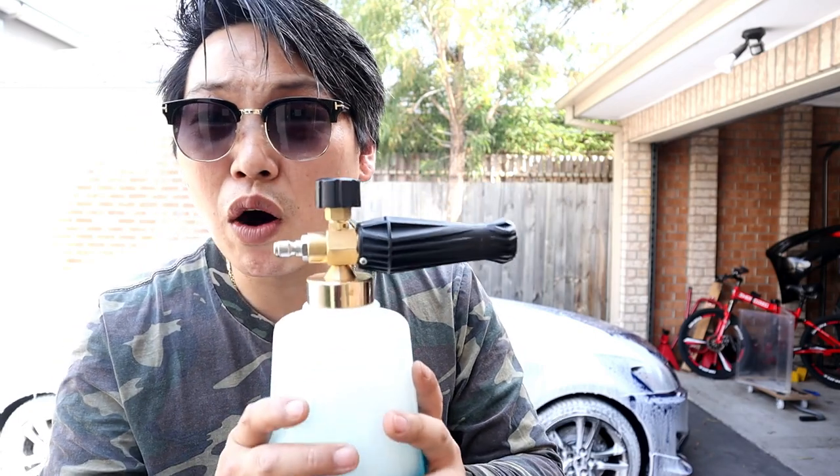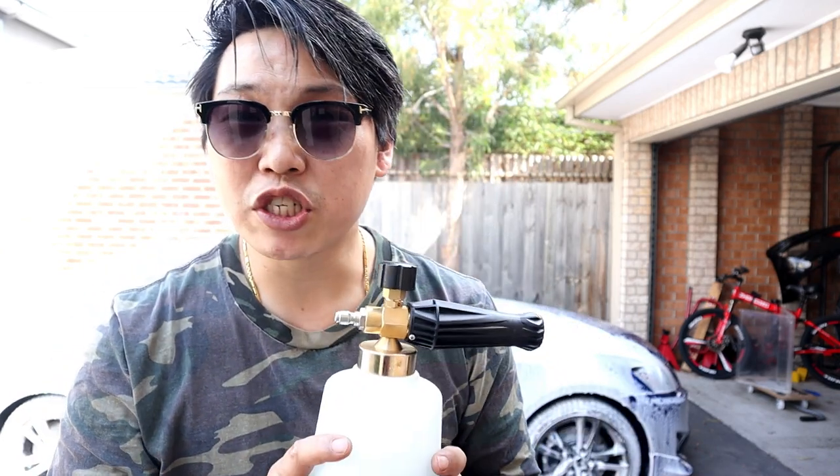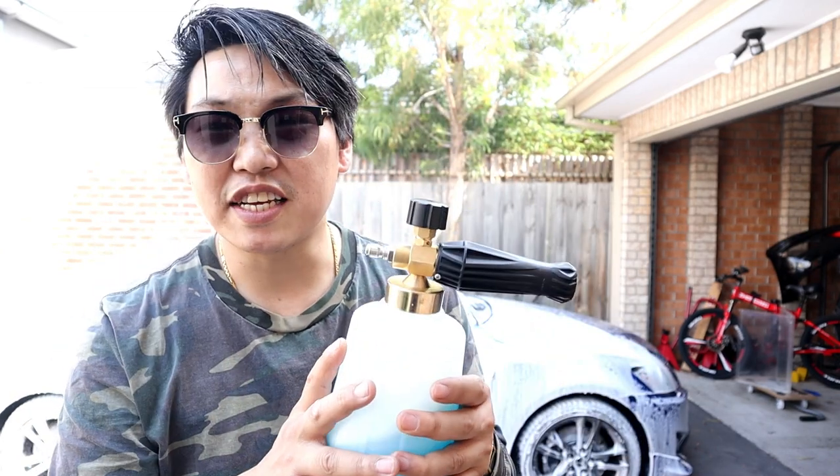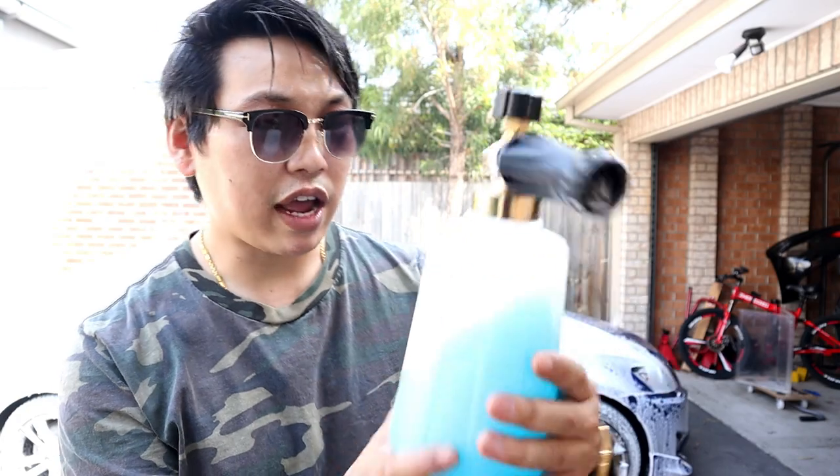Look at that — I've used that much foam and it's only used half the bottle. And the fact that it holds two whole liters rather than one liter — like I said, for all you truck drivers out there, this is going to be the last foam cannon that you're ever going to need.